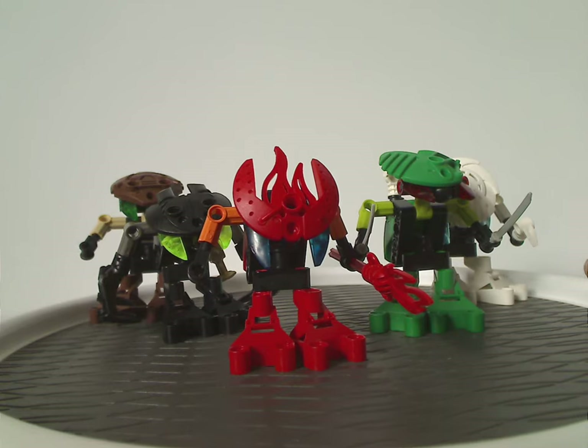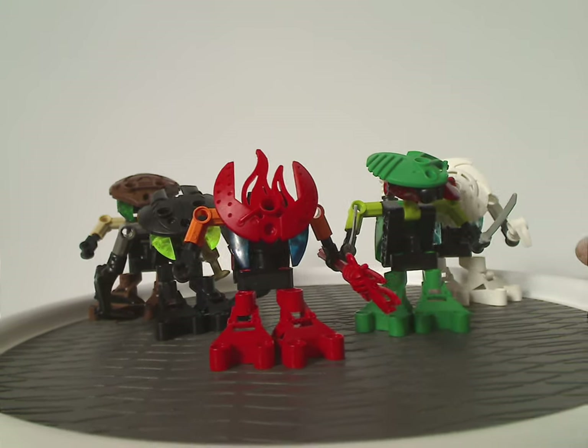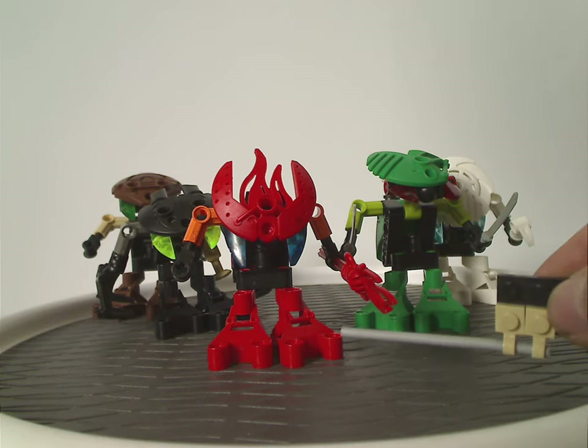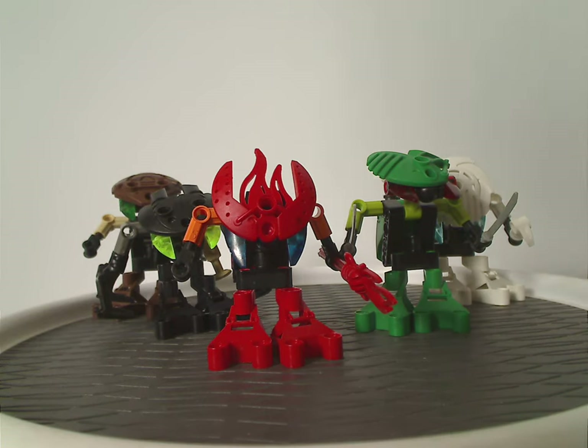Anyways, on to the final verdict. Overall, I think these are kind of fair, good sets for how they are. Like, do get nice three colors of the Tohunga/Matoran foot pieces in other colors, and also good Kranas in different game colors, of course.